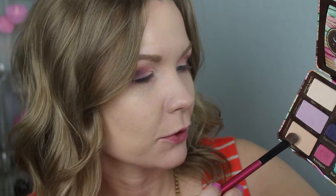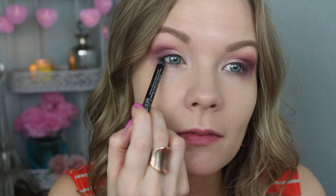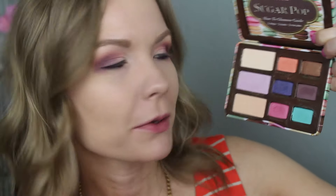For my brow bone, I'm going to take a little combo of Peach Fuzz and Rock Candy — using very little on a no-name brush — and apply that. Now I'm going to tightline my upper lash line with my Rimmel Scandaleyes Waterproof Kohl Kajal in black, and line my lower lash line with the same pencil in brown. For a little pop of color on my lower lash line, I'm going to get some of Sugared Violet on a Sedona Lace EB21 brush and apply that.